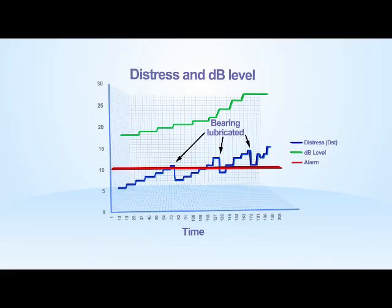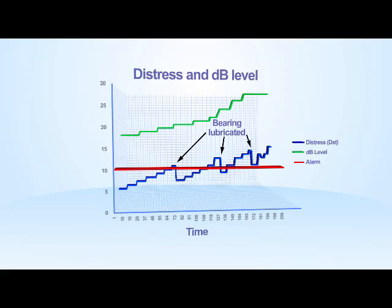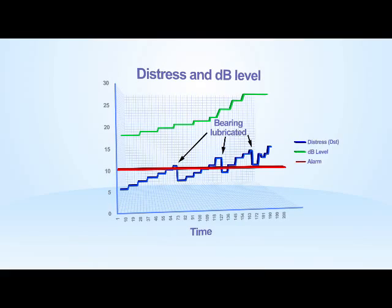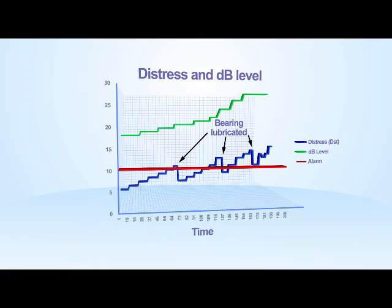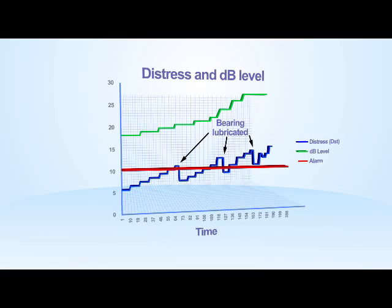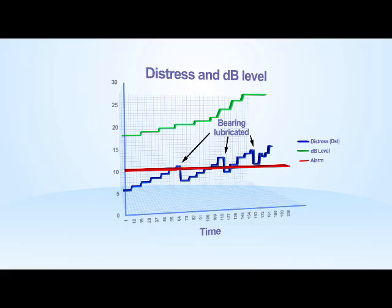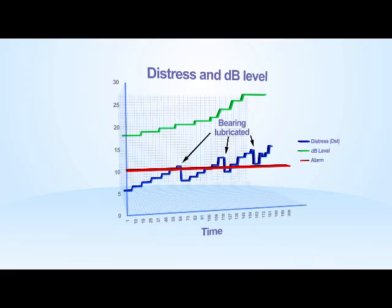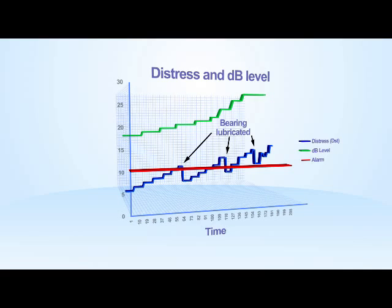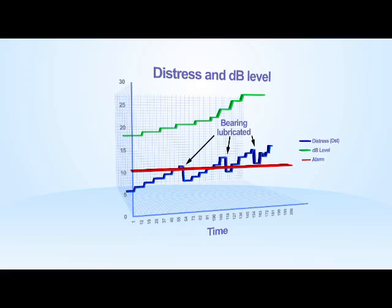DB level quantifies the frictional activity taking place and cannot be easily estimated. The level of decibels is dependent on the speed of the bearing, but only increases as wear increases for the same rotational speed. Usually, the user would take a first reading and trend from that value, or compare to a similar machine of similar age doing the same job. By trending this, the user can monitor the speed of degradation. A rapid increase in dB level is normally the final warning prior to bearing failure.